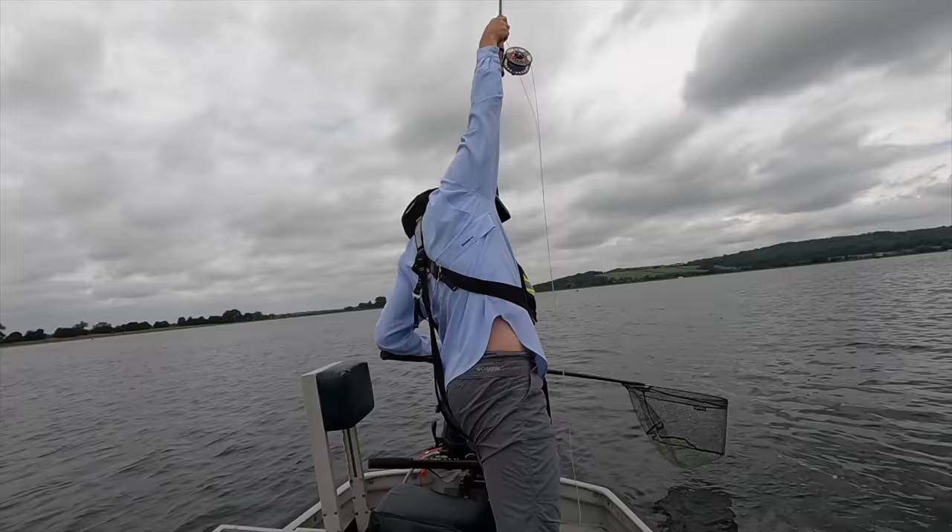Ben's starting to get his method working — he's just taken another fish. I'd like to pause for a moment to ask if you would consider subscribing to the channel. It really helps with the YouTube algorithm and encourages me to make more videos. Reach down to the bottom right-hand corner of your screen and give that subscribe button a little tickle — I would really appreciate your support.